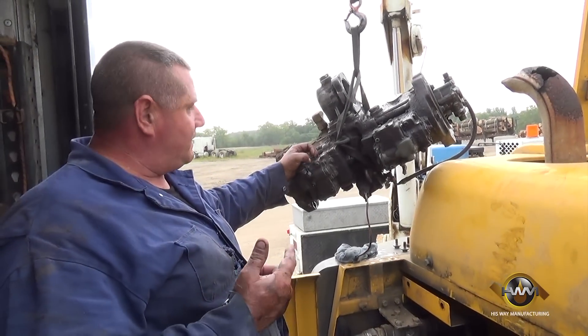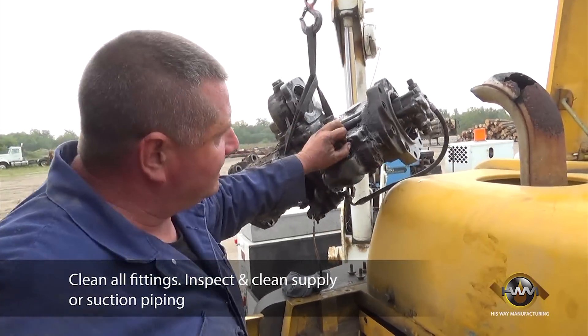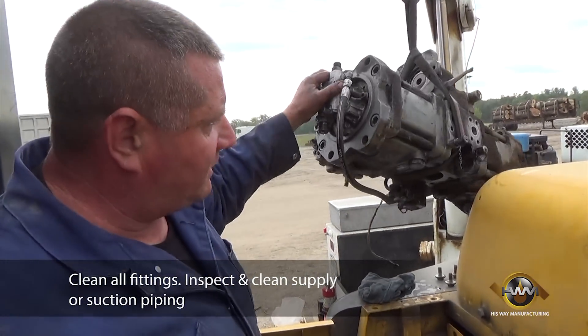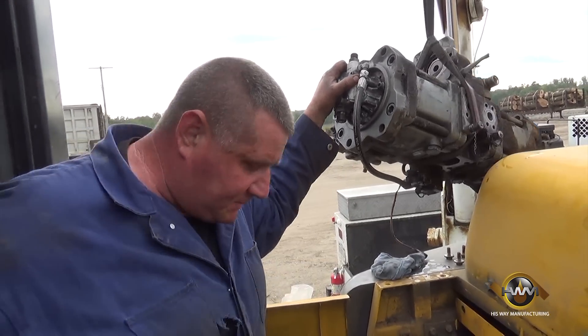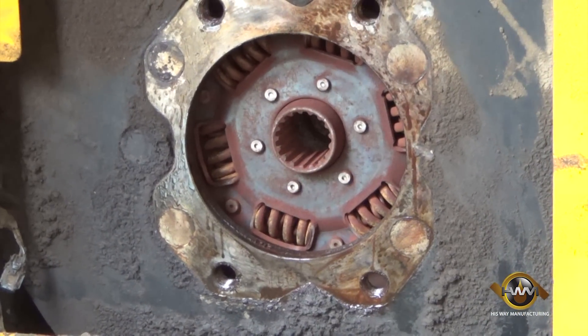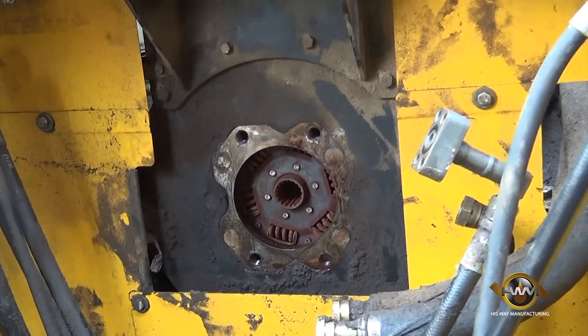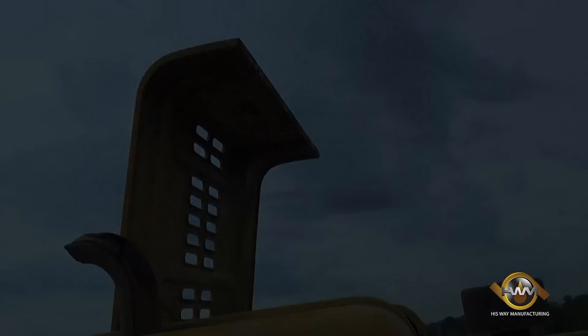Now that we have the old one out, it's time to switch fittings. We'll take this fitting, this fitting, and a few more of the fittings off this pump and switch them to the new one. Now's a good time to inspect the drive off the dampener — looks to be pretty good, the splines are all there, they're not missing. So we'll switch fittings and put the new one back in.